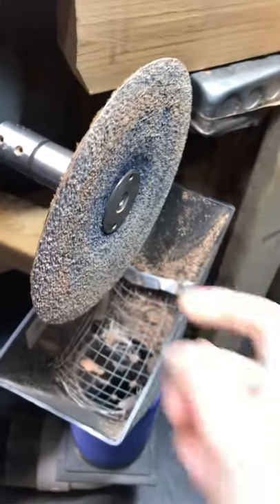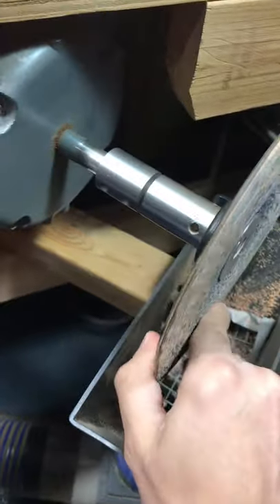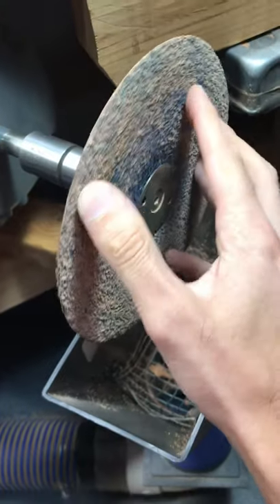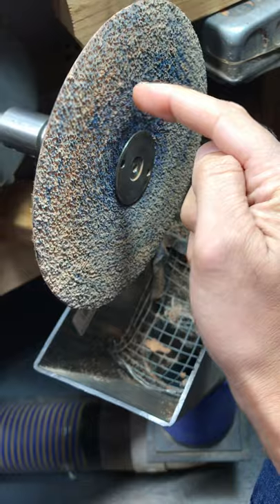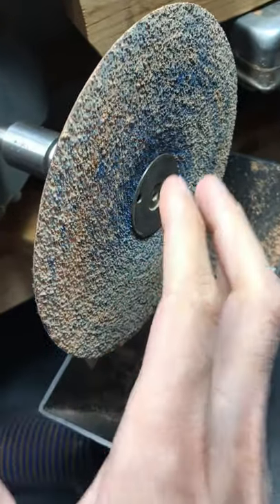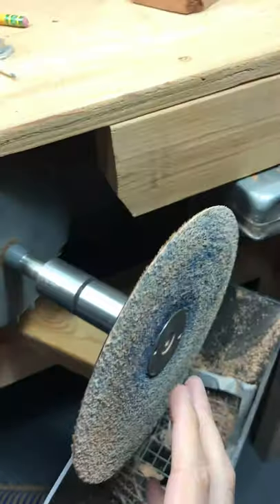I received a lot of questions about this setup, so I'm going to walk you through how to set it up yourself on your equipment. It's a 7-inch resin back fiber disc — this is 24 grit, but usually we have a 36 grit on here for making pipes. The 24 grit is just for sanding briar down.